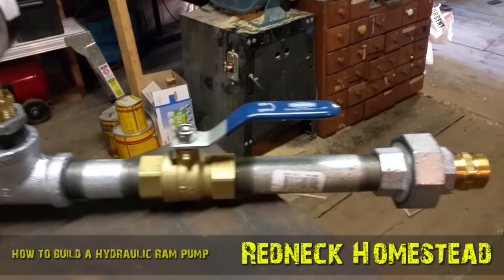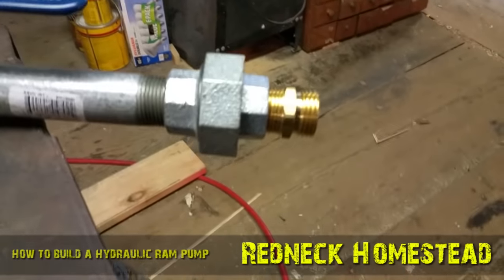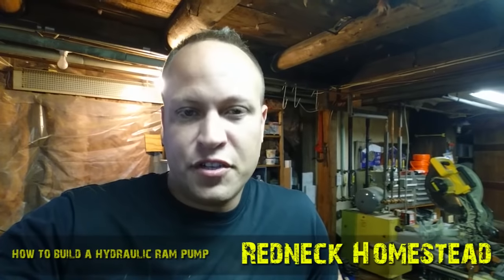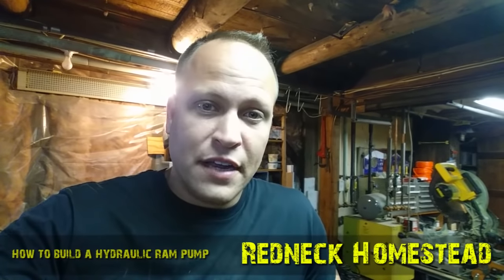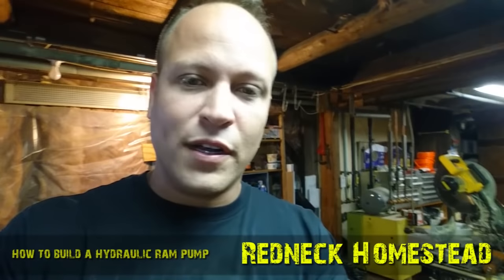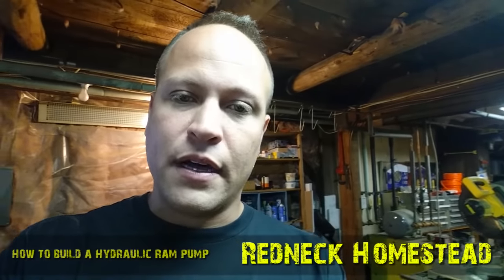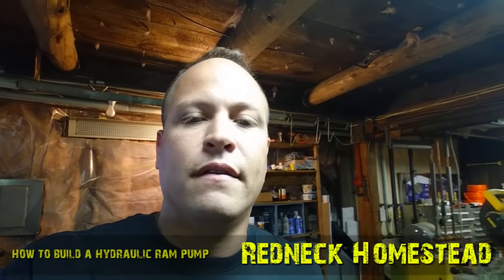After we get this thing pumping, it's going to send the water out through this union. Right now I've loosely installed this garden hose adapter. One important thing I didn't mention: you absolutely need all brass, or a combination of brass and galvanized. Do not use black pipe — it's going to rust like crazy, especially in an outside, harsh environment. Even just the humidity alone will rust the heck out of black pipe. Don't use it; it's a waste of money and time. Spend a little extra and get galvanized, which really isn't that much more money. I didn't go all brass because it's too much money, but use as much brass as you can.